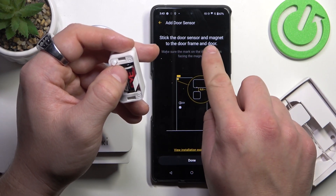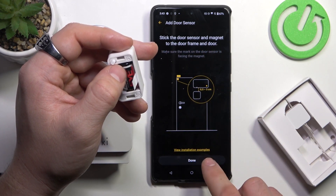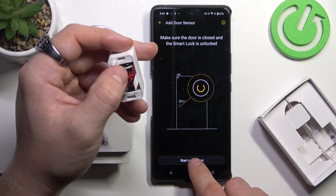Now, stick the door sensor and magnet to the door frame and door. Tap done. And calibrate it.